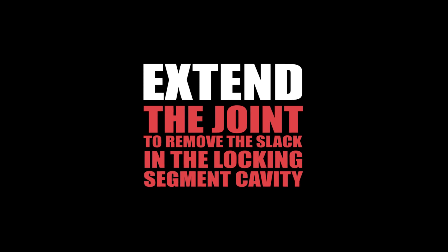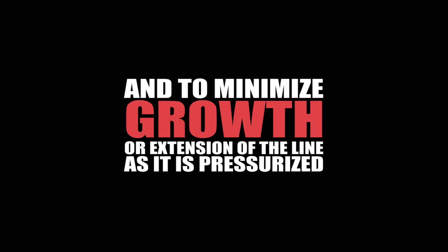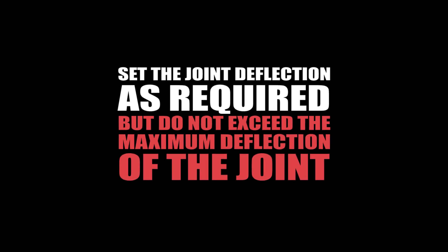Extend the joint to remove the slack in the locking segment cavity. Joint extension is necessary to obtain the marked laying length on the pipe and to minimize growth or extension of the line as it is pressurized. Set the joint deflection as required but do not exceed the maximum deflection of the joint.